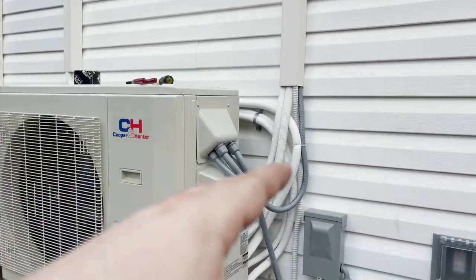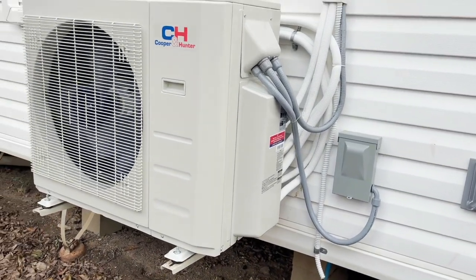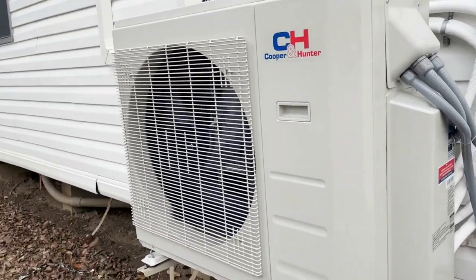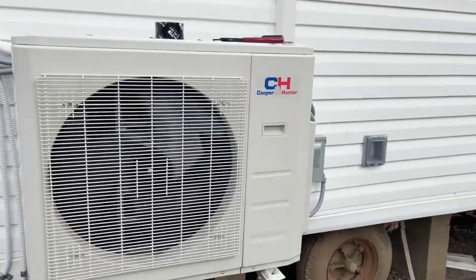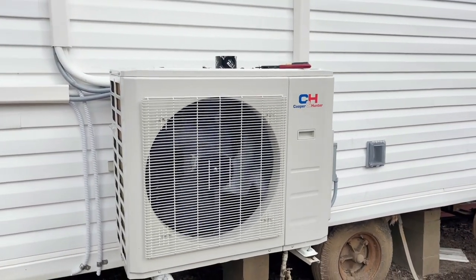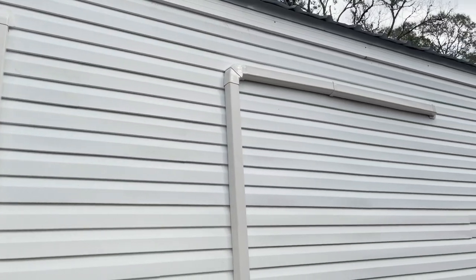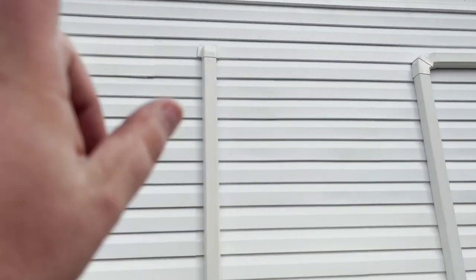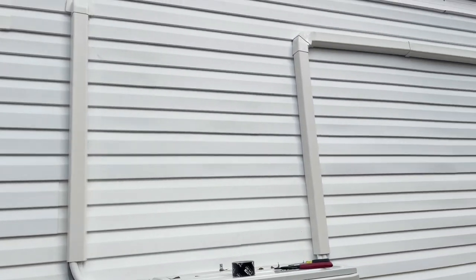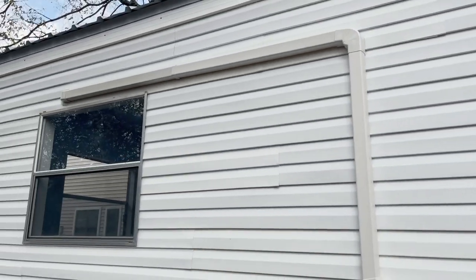It came with everything — drain tubes, line sets, communication wire — except the line hide, which we provided as part of the price. I'll never use this line hide again; I bought it at Goodman, it comes in kits, and it's very cheaply made. I was already too far in to change it, but it looks okay — just not the best line hide in the world.